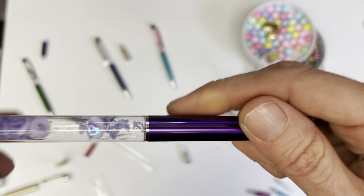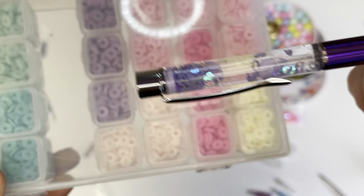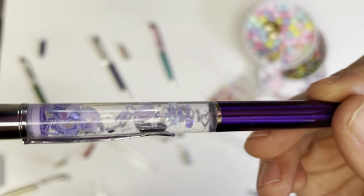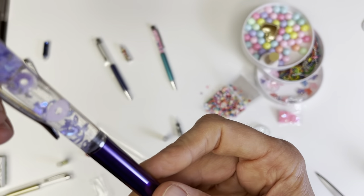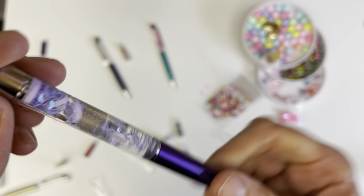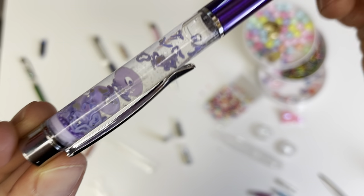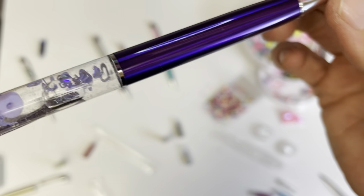This one has got these clay beads in it. I used a lot of purple, and then some little purple sparkles and some different ones. It's all like purple.